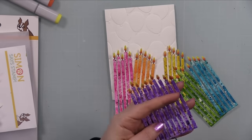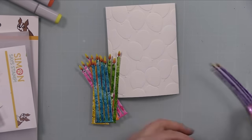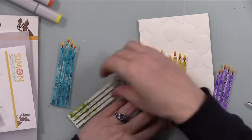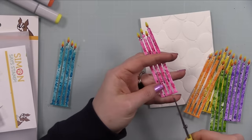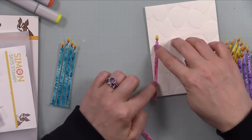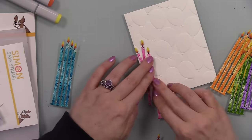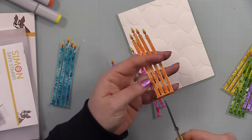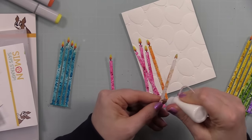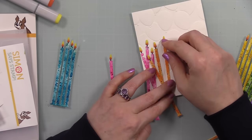I embossed the backgrounds and trimmed them down to about five and a quarter by four inches — slightly smaller than an A2 card. I had definitely enough candles for two cards. The main intent with the So Many Candles wafer die is that they're all connected on the bottom so you can adhere them in a row and trim off the bottom. But I wanted them wonky and layered in rainbow order, so I snipped them all apart and set aside one of each color for the card insides.